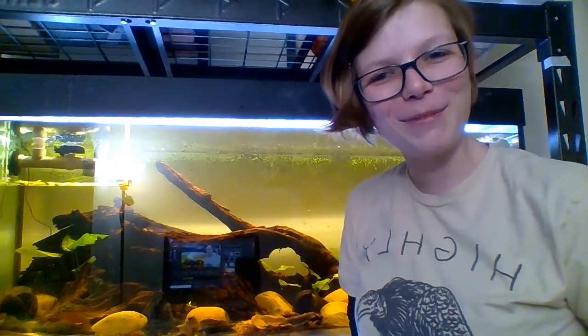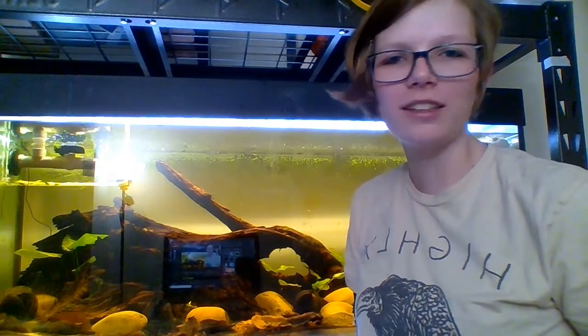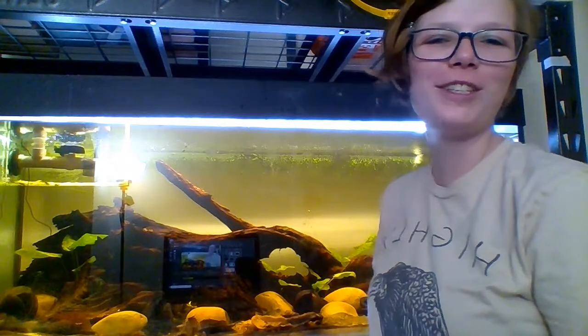Hey fish friends! This is that vacuuming with gravity and not the suck video that I've been promising. Don't suck on the tubing — that's not good. After this, you should never ever have a reason to do that unless you're being lazy, because you know how to do it right.